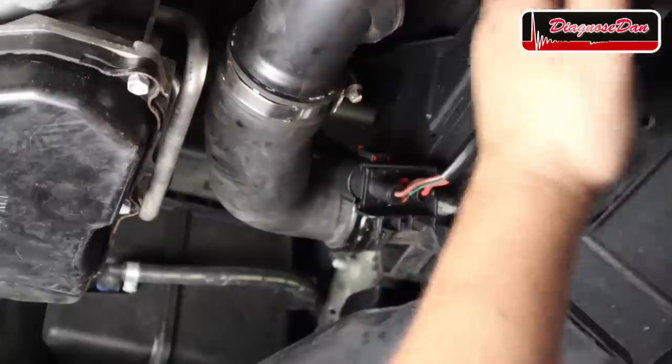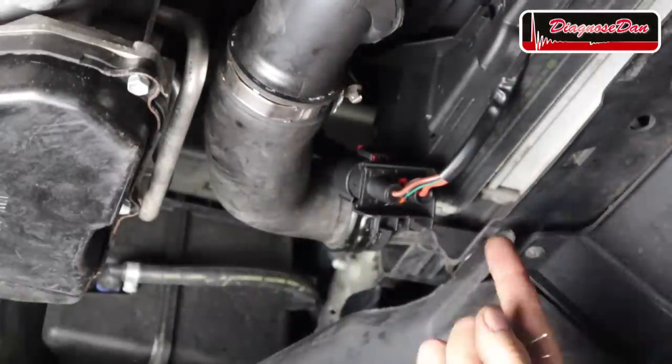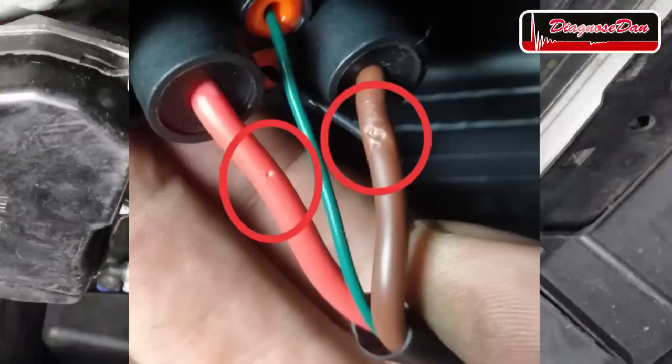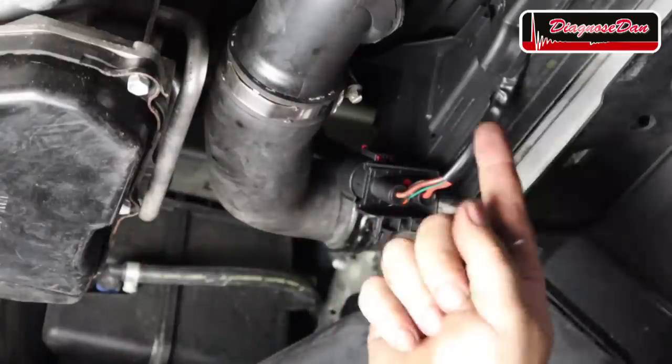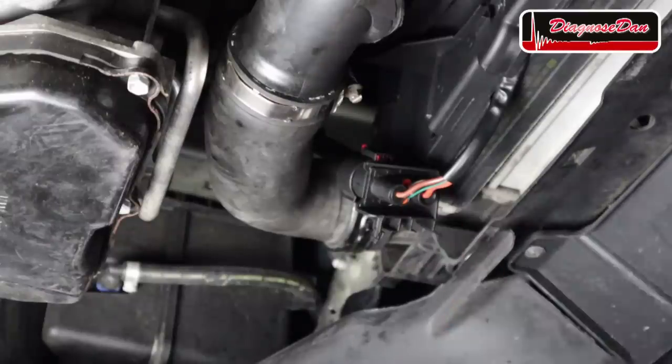We're underneath the car and this is the new cooling fan assembly and this is the connector. I can see somebody has been measuring over here because some of the wires appear to be pierced. I don't recommend piercing the wires, but it does confirm they did the right checks. They told me that the power and ground to the fans are fine, so we are going to redo the test and see if we get the same results. But instead of piercing the wires, we are going to back probe them.